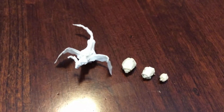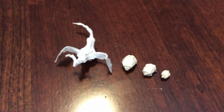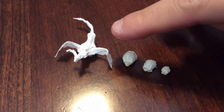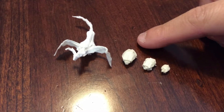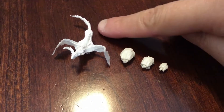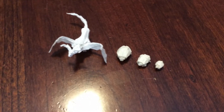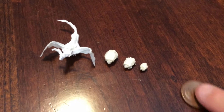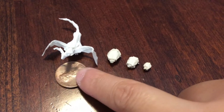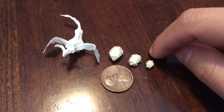Hello everyone, welcome to the channel. These are the origamis I made: a dragon, turtle, and more turtles. You can see by my hand it's small — let me grab a penny. Here's a penny; this is how small it is compared to the penny. This is the smallest turtle I made.